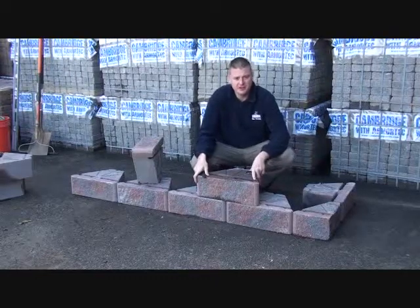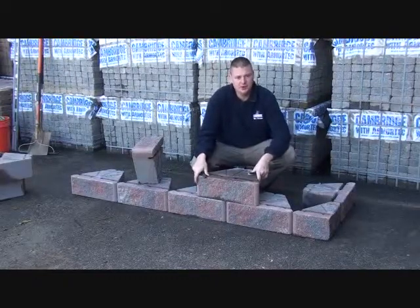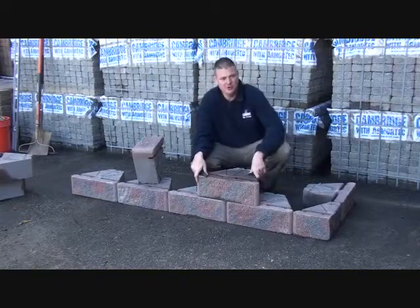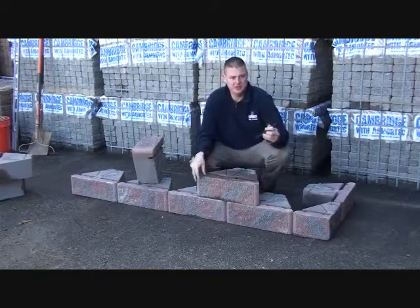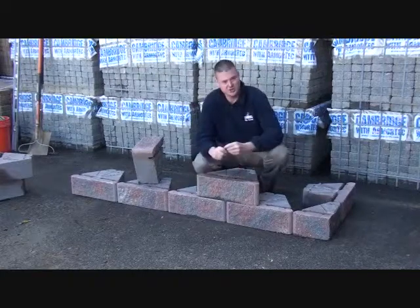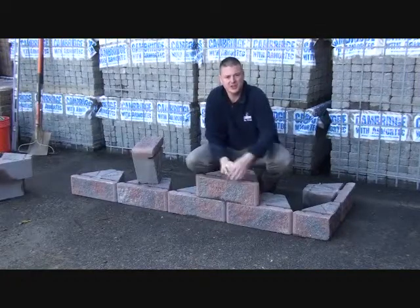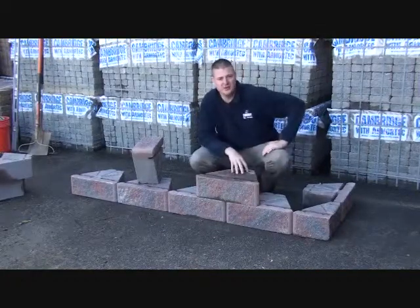One of the benefits of the Viking Wall System is it can be pinned both vertically as well as setback. To pin the wall vertically, you will use the same pin, insert it into the wall block, position the pin, push your block forward to set it, and now you have achieved a vertical faced wall.